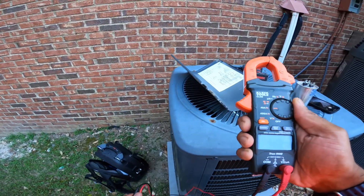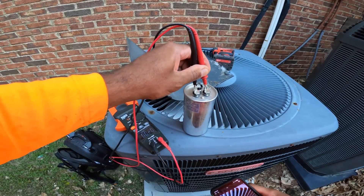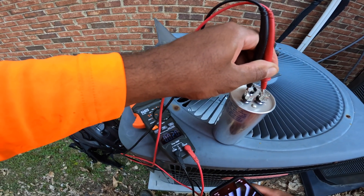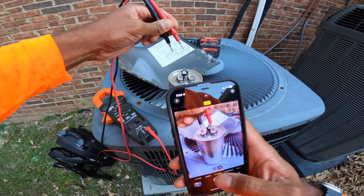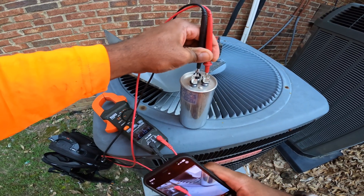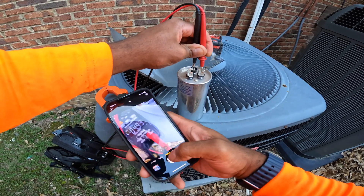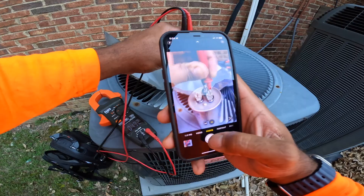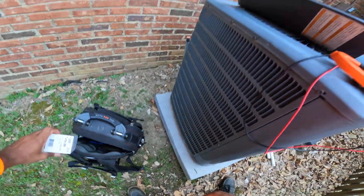We're looking to get 50 µF, but we're getting 0.20, so that's not enough to start the compressor. Between common and fan, we're looking for 5 microfarads and that's exactly what we're getting — 4.9. So obviously it's a bad capacitor. I'm going to go ahead and change that.